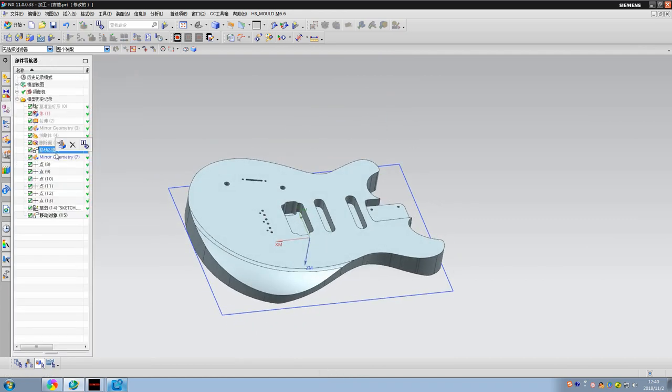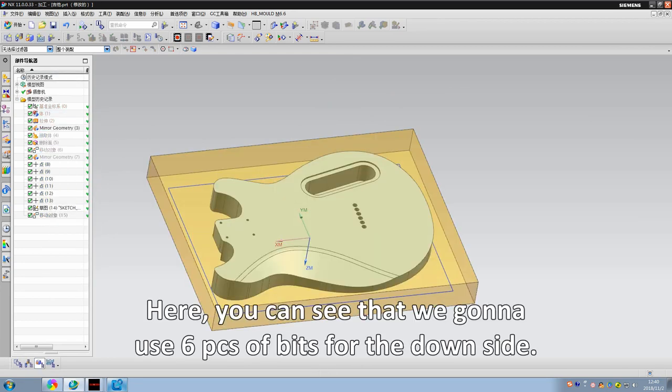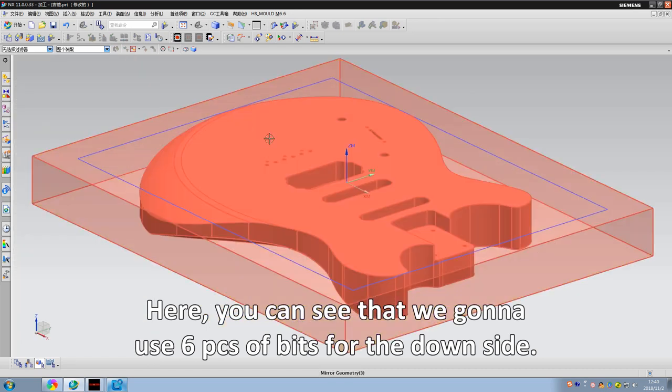Now it's time to work on the other side of the guitar body. Here you can see that we will use six pieces of bits for the downside.